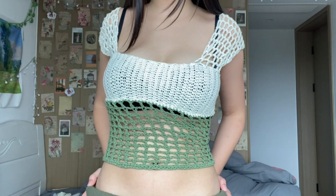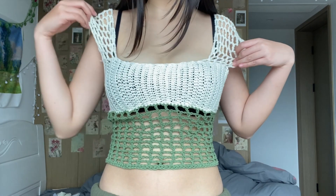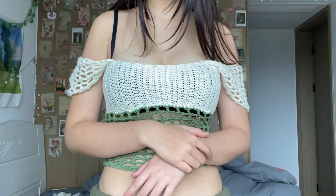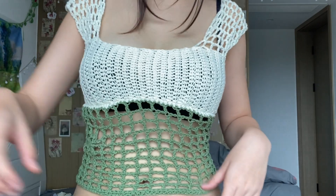Hi, my name is Yana. Today I'm going to show you how to crochet this top. It is kind of wonky, but we're just going to ignore that. For this top, you can wear it just like this, or you can also have this off-shoulder look, which I find is so cute. Let's just jump into the tutorial.